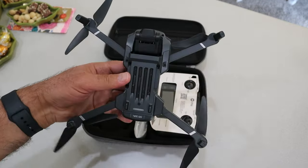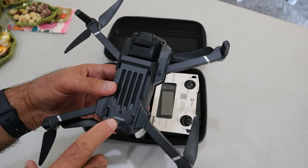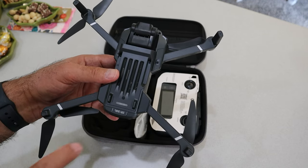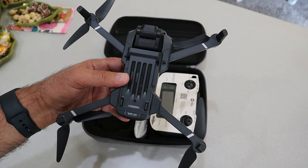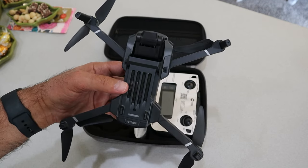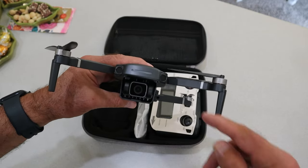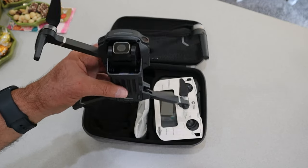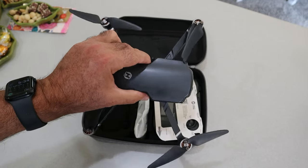Looking at the bottom of the drone, I can't tell if that is an optical flow sensor or a camera — I don't see a time of flight sensor. And don't mistake those other details for sensors either — again, this is a $160 drone. We'll see how it flies and how it hovers when we get it out on the flight test.